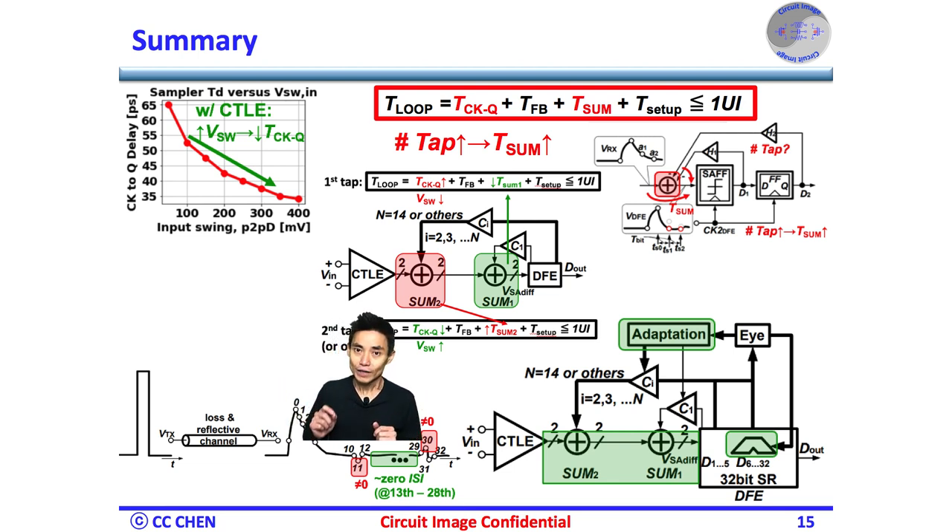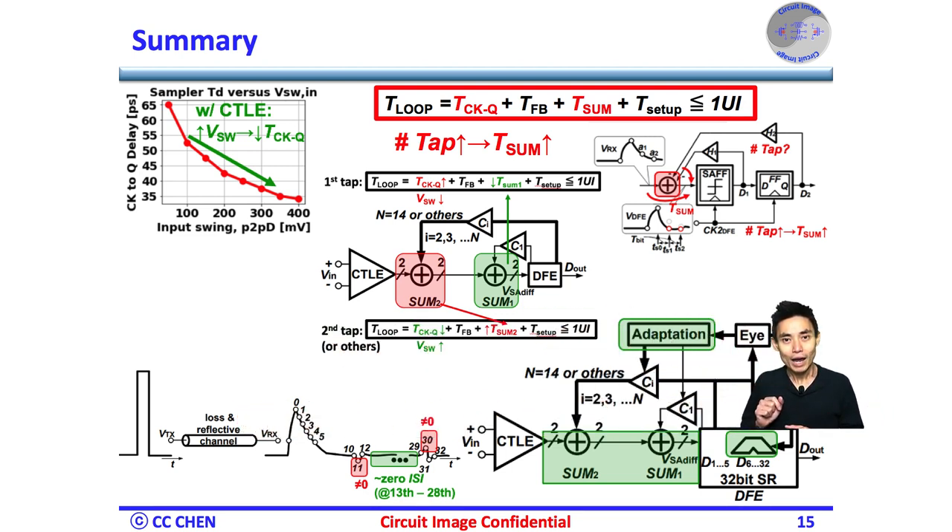Fortunately, those reflective ISI only occur at a few post-cursors, not all 32. Therefore, we can implement a flexible floating tap DFE with fewer overheads than a traditional full-tap DFE. Since the floating tap helps reduce the capacitive loading at the summing nodes, the size of the feedback path, and the size of the DAC, the floating tap DFE is an efficient technique to remove reflection-introduced ISI beyond the practical tap number of traditional DFE circuit implementation — in terms of performance, power, and area (PPA) benefits.